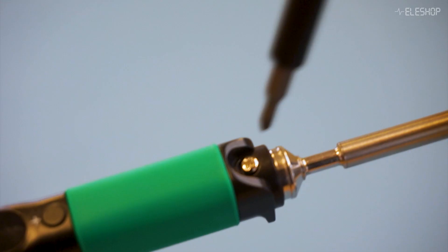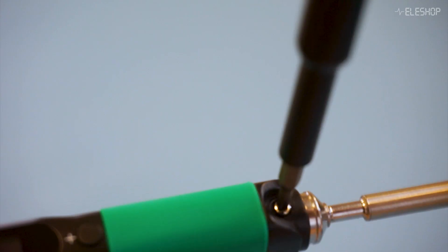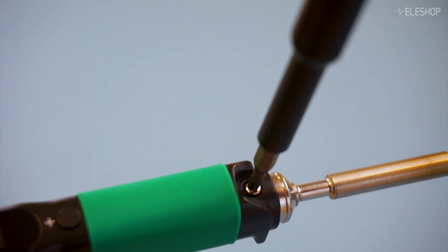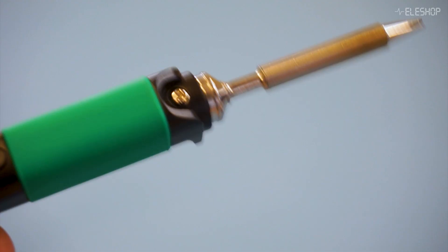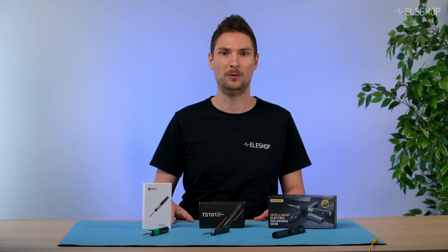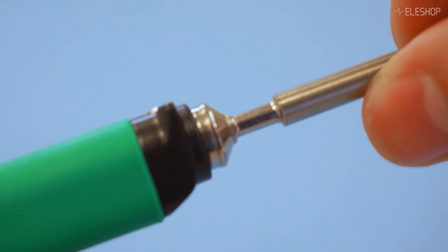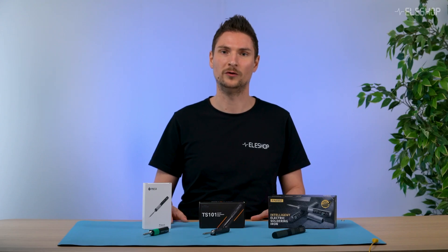Another issue with the Pinesail is that a small bolt is used to keep the tip in place. This bolt makes it inconvenient to change the tip, and even with this bolt in place, the tip is not mounted very sturdy. There is a little play when the tip is wiggled, which can be annoying when soldering.